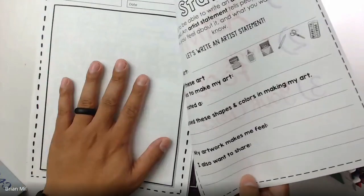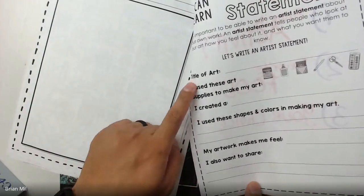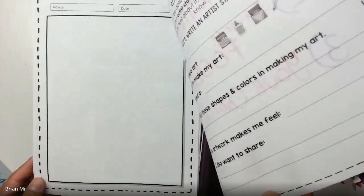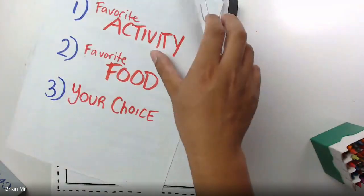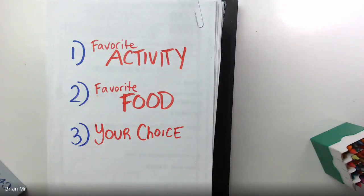You're gonna draw on the reverse side of the artist statement page. Once you're done, you can try to give it a name and fill out the rest of the artist statement, and then you'll be done. You have about eight minutes to draw anything from these topics. I'll leave this page up so you can see it and draw whatever you want.